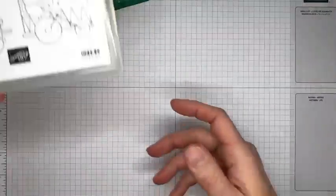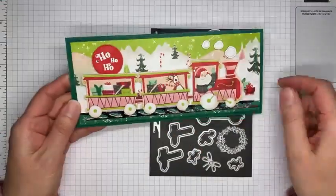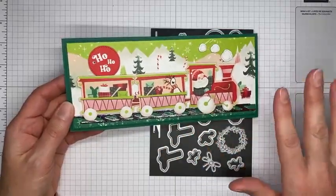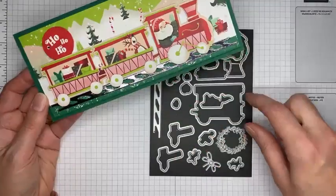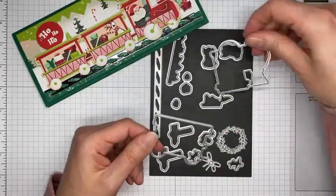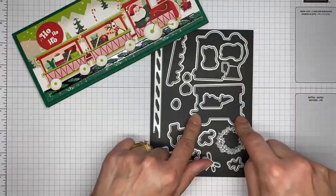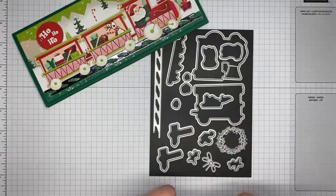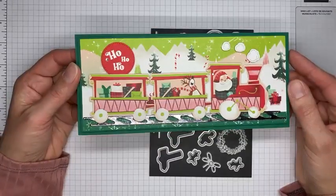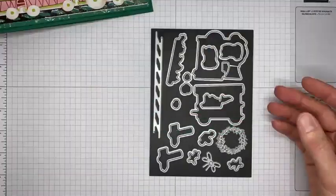There are also two dies that will cut out the little puffs of smoke for your stamped image. The Santa Express designer series paper is part of the same suite — you can buy it individually or as a suite. The designer series paper actually has pre-printed train cars and santas that you can cut directly with the train dies, so you don't even need to stamp and color — it really doesn't get any easier than that.